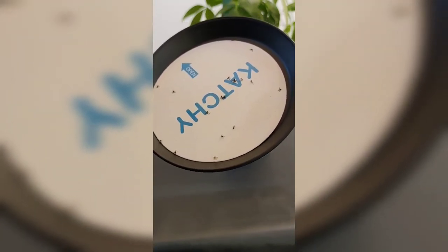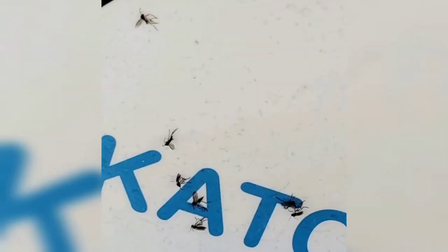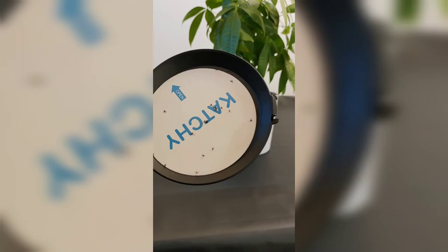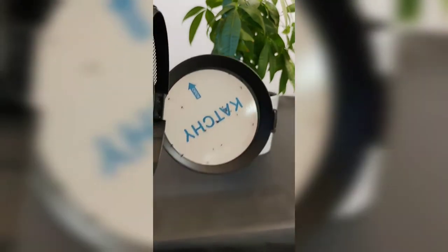When you do buy this product, it does come with replacement pads, so you can switch them out. And in the description there's a link where you can buy more replacement pads as well as the Catchy itself.